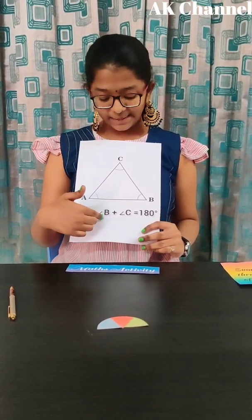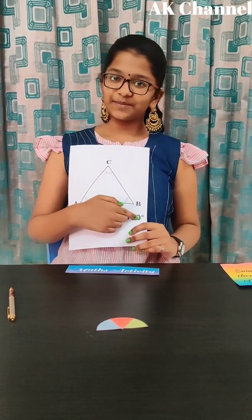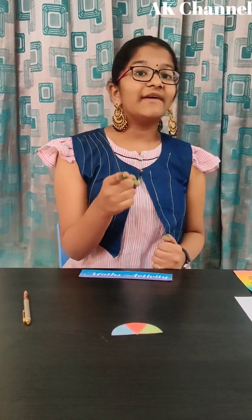Angle A plus Angle B plus Angle C is equal to 180 degrees. I hope you understood the concept. It is a very simple activity. If you haven't subscribed to our channel, please subscribe to our channel for more videos.